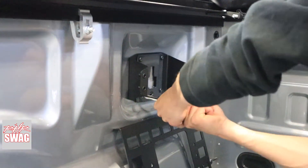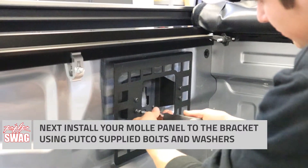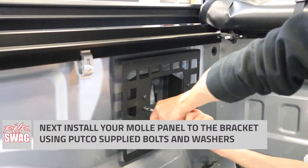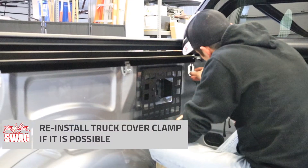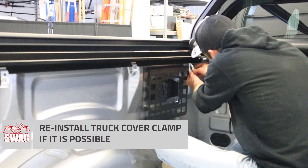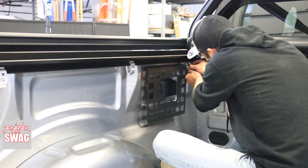After you tighten those down, your MOLLE panel attaches directly onto the bracket using Pudko supplied hardware. After you've fully tightened down your panel, you can go ahead and reinstall your brackets if possible, or move them down where you're not going to have any interference with your MOLLE panels.